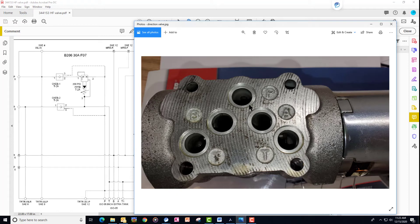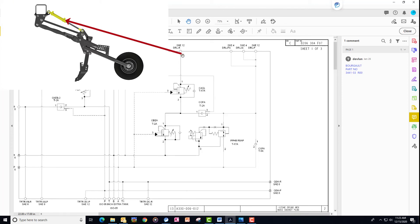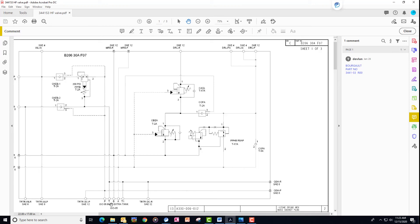When we go to raise the openers, we shift the spool in this valve to open a connection between P and B. The B port then receives pressure, which makes its way out to the rod end of the hydraulic cylinders to raise the openers. At the same time the B becomes pressure, the A becomes the return path. Conversely, when in the lowering state, the A is pressure and B becomes the return path.